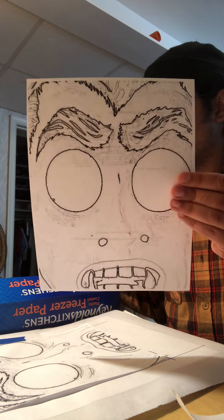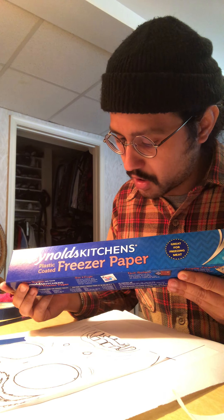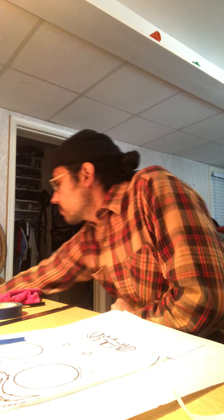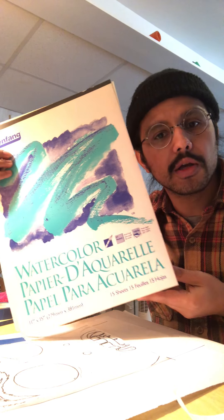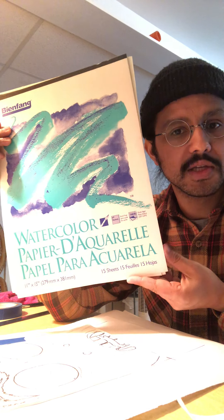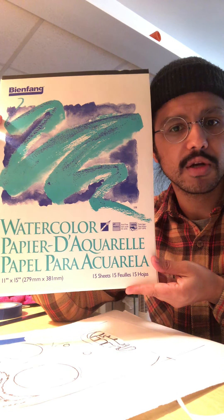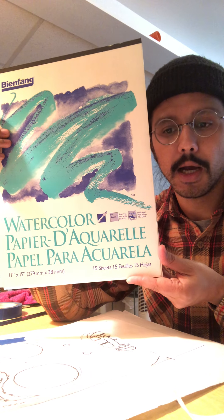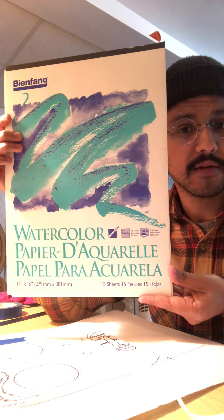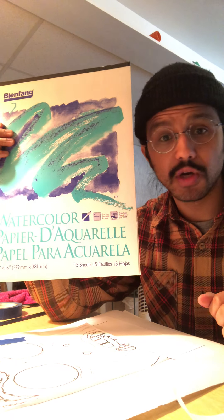To do this you're going to need Reynolds Kitchen freezer paper — that's how you're going to transfer the ink to your paper. If you have it, you'll want some kind of artist quality paper. This is actually watercolor paper, not printmaking paper, but it's what I had — I got it at the thrift store cheap. If you don't have that, a heavier stock printer paper could work, or you could try a regular sheet.